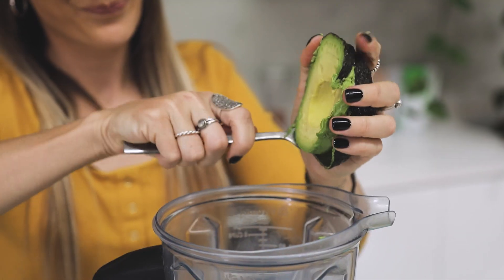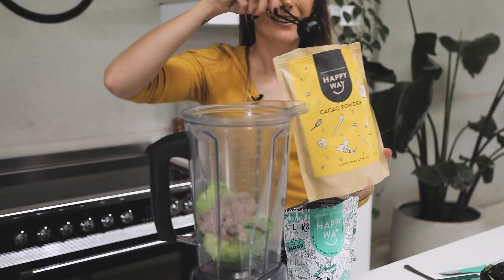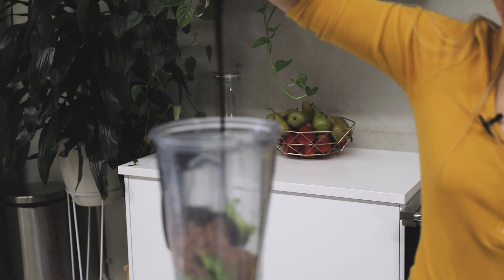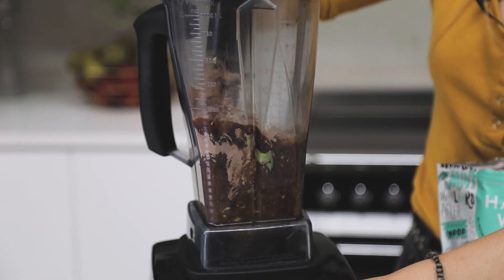Everything's just going to go straight into the blender. I'm going to blend it all until it's nice and smooth, then pour the mixture into some little ramekins and set it in the fridge. At the end I'm going to garnish the choc mint mousse with some fresh mint leaves and some raw choc mint chocolate.